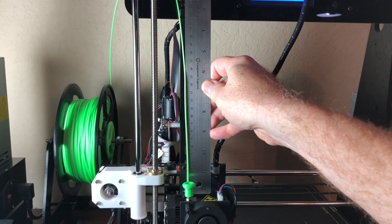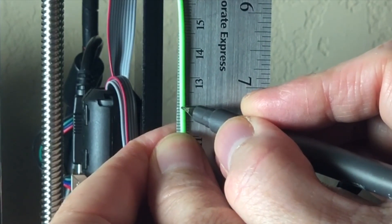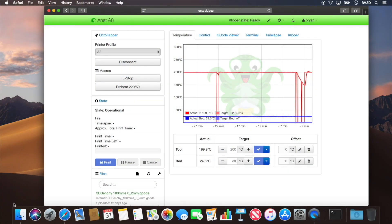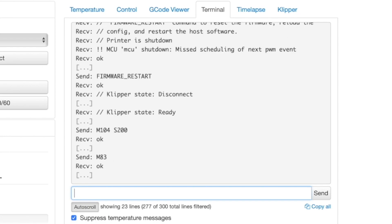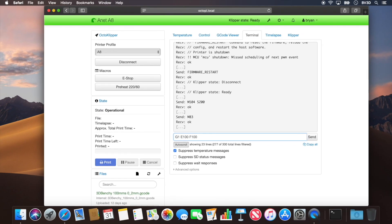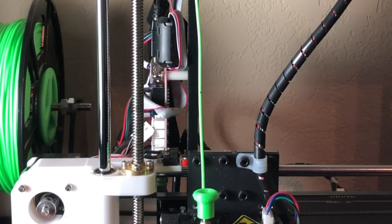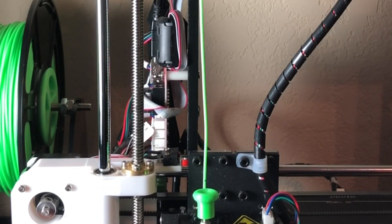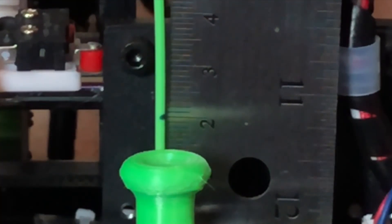Once more, measure 120 millimeters from where the filament enters the extruder and make a mark. Then in OctoPrint's terminal tab, put the extruder in relative mode again — remember, we just reset the firmware — so type M83 and send that. Then as before, type G1 E100 F100 and send that command to extrude 100 millimeters of filament. Once that finishes extruding, measure where the mark is to see if we need to make any further adjustments. It's right at 20 millimeters, which is exactly where we need to be. Perfect!